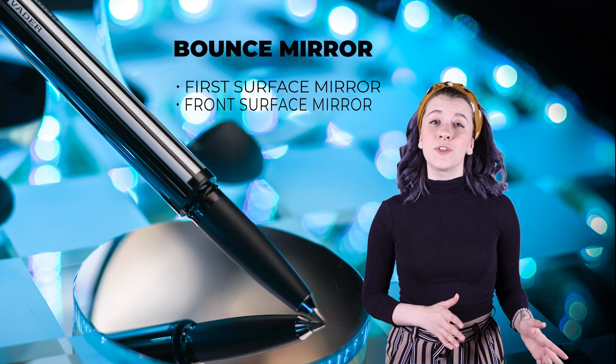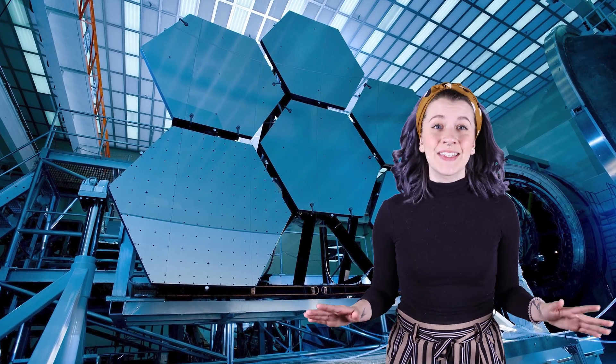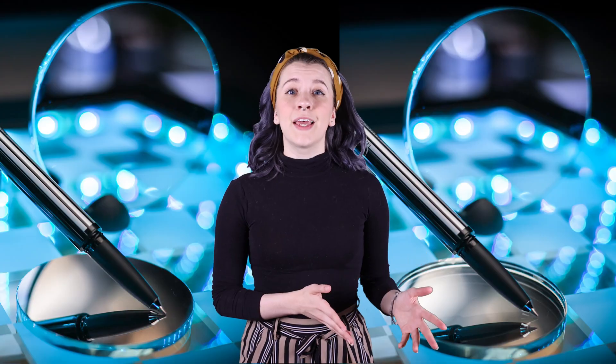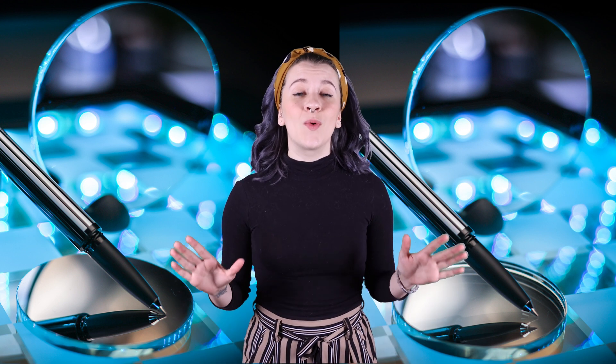A bounce mirror, also known as a first surface mirror or front surface mirror, is an optical mirror with precise accuracy and no double reflection. Unlike a standard mirror, which is coated on the back side, a bounce mirror provides a true reflection with no ghosting.